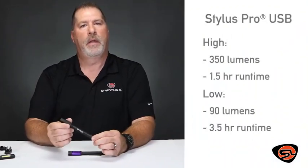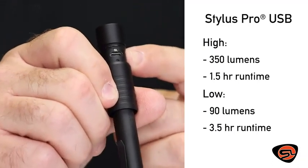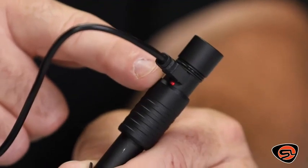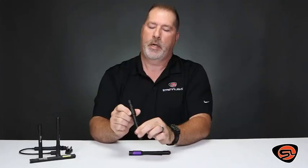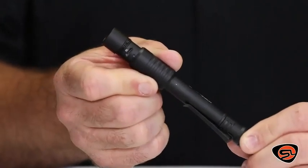If you need more power and the flexibility to charge on the go, the USB model incorporates a micro USB charging port inside of the light. It also has a charge indicator — red while charging, green when it's fully charged. It has an aluminum shroud that's o-ring sealed to help protect that USB charging port.